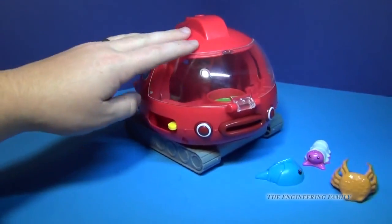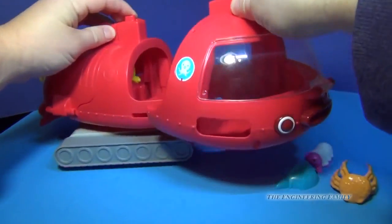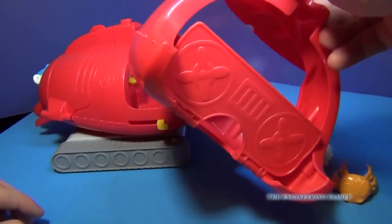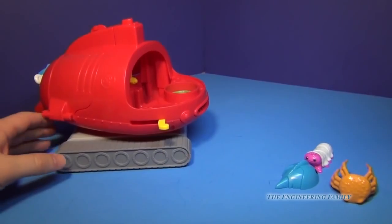The Gup-X will roll — you can see it rolls real well — and it also comes as three different vehicles. You can push the top and out comes this explorer sub. This right here is for just driving around.